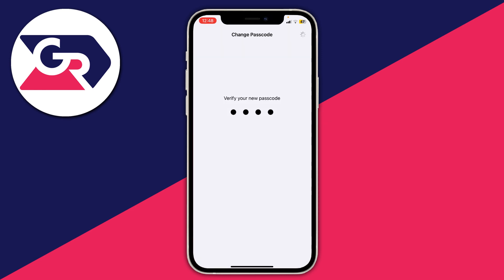Once you've entered it, it'll show a spinner in the top right. This is because it's updating across your different platforms, since your passcode is sometimes used for iCloud and related services — just wait a moment.